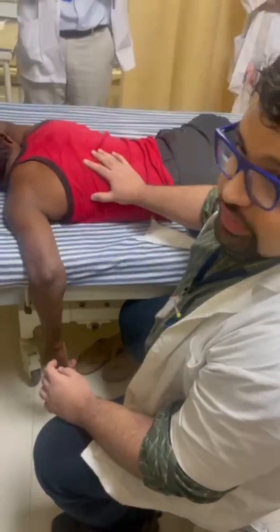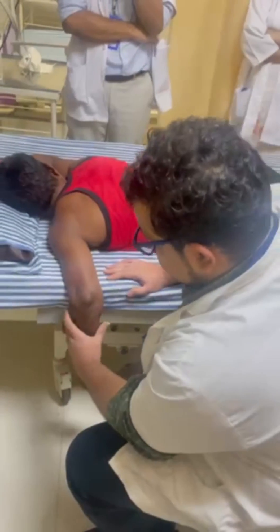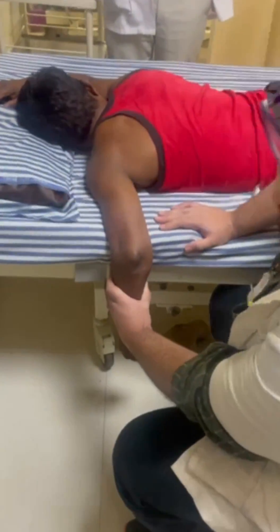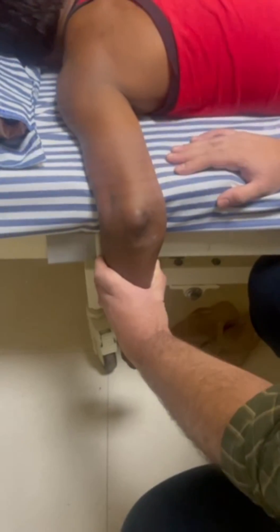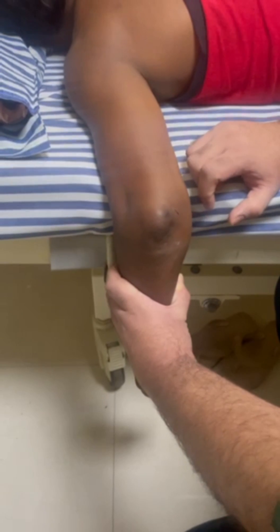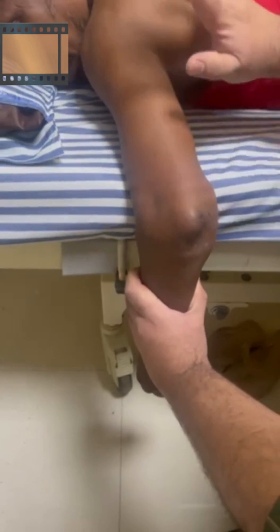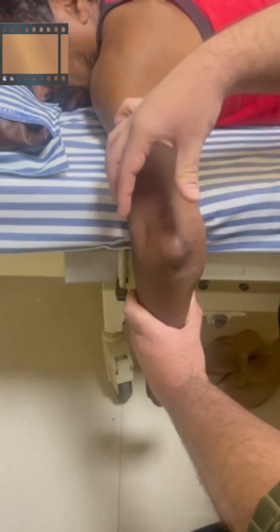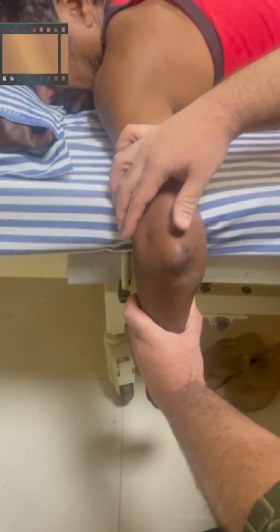We position the patient in prone position. We will give axial traction at the forearm with one hand. As you can see, the three-point bony anatomy is not yet maintained. This is the olecranon — our purpose is for the olecranon to fit back so the three-point bony anatomy of the elbow is restored. With one hand we give traction, and with the thumb of the other hand we push the olecranon towards the elbow joint.